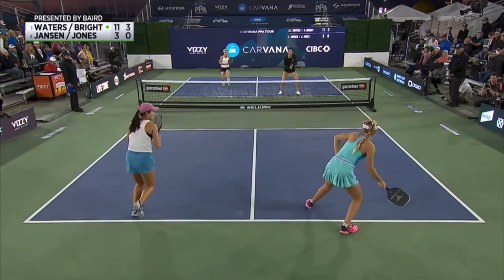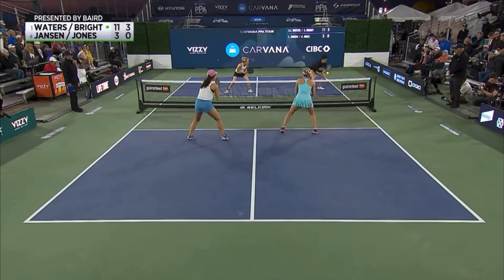Let's check out this incredible rally that demonstrates the skill, athleticism, and especially split stepping ability of today's top young pros.